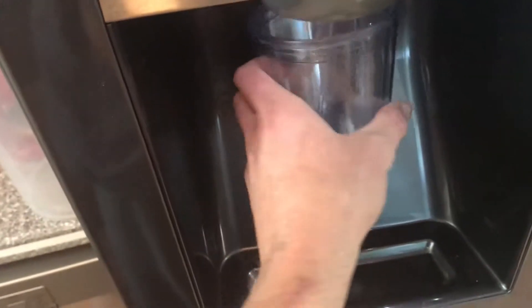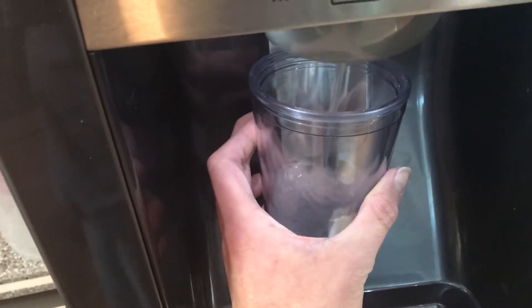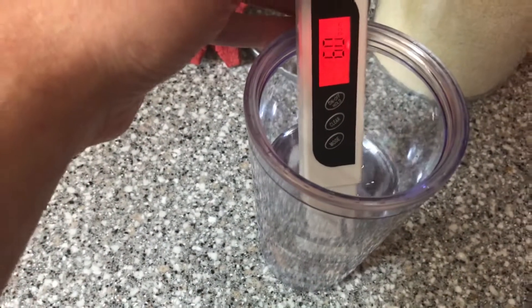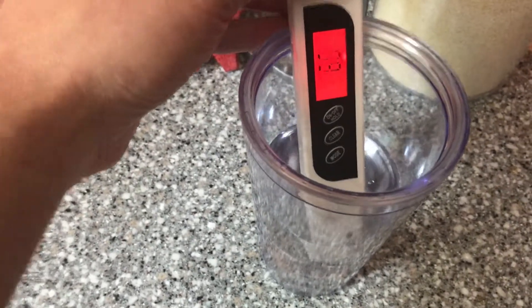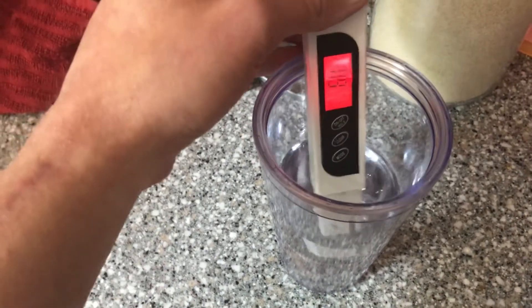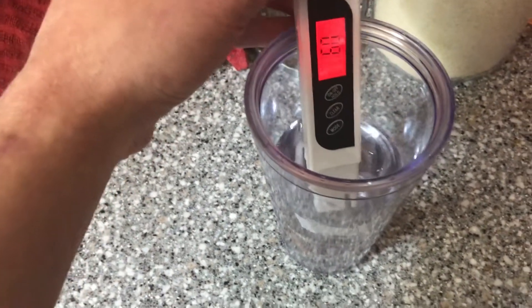Then we'll take this, go over to the fridge, and fill this with the filtered water from the fridge, and we'll do the same thing. And that's 60 parts per million — so it's 51 parts per million lower. That's almost half, so that filter is actually doing something in the fridge.